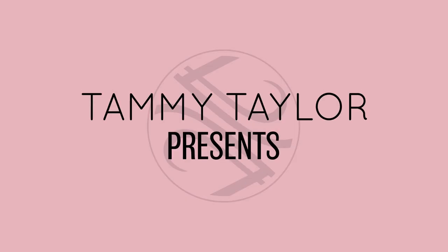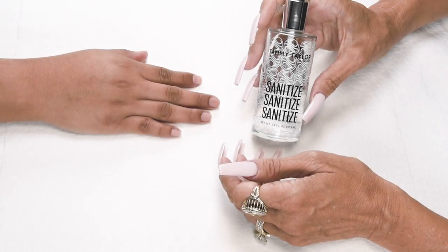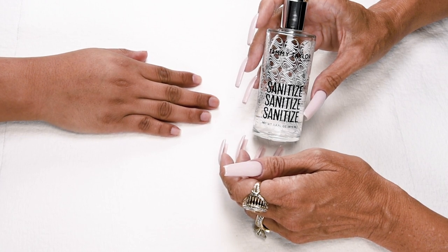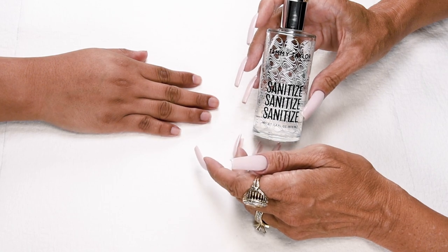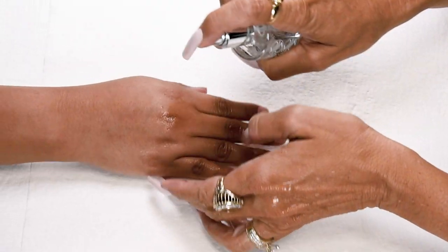Are you ready to nail party? Sanitize, sanitize, sanitize. I will be using my crystal spray decanter, available in peach, gardenia, or fragrance free. Sanitize your hands and your client's hands.